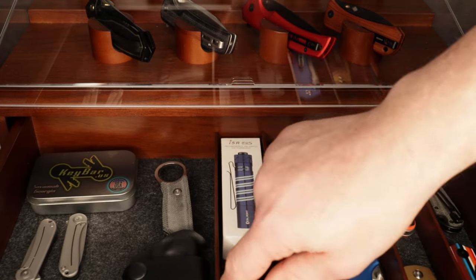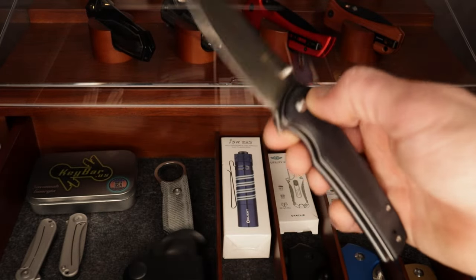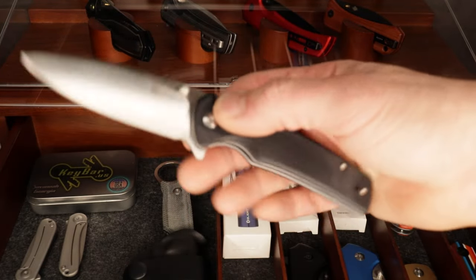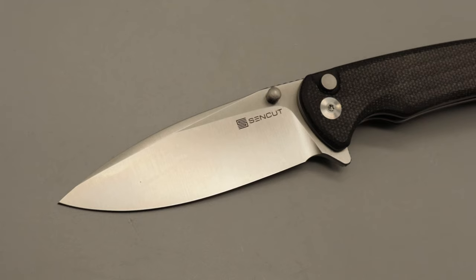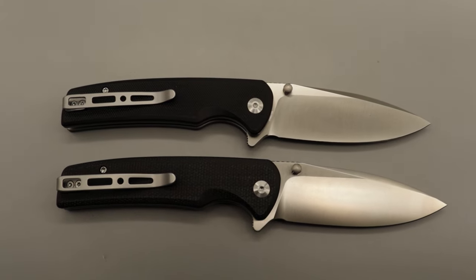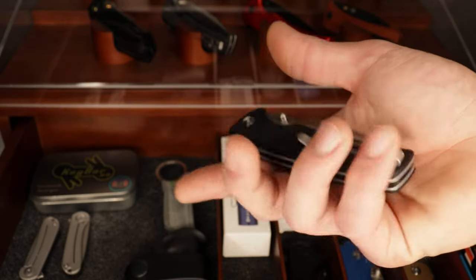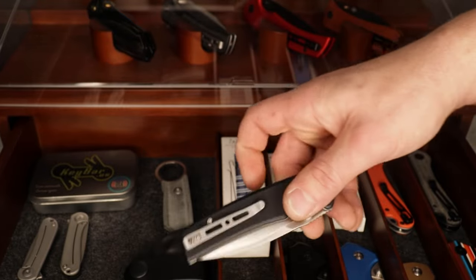Then we have one of their Sakshi models. This was the best budget knife before the Serene came out, so it's also an amazing knife. You have a spear point blade in 9CR18MOV steel, black G10, their button lock action, multiple forms of deployment, and a deep carry clip. Awesome knife.